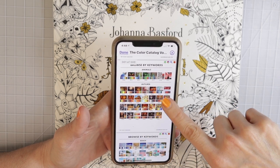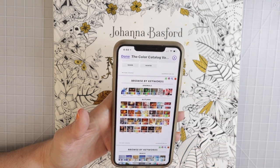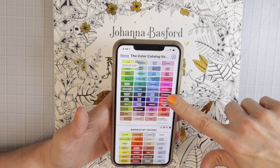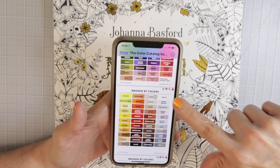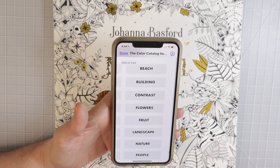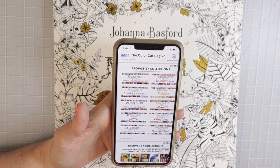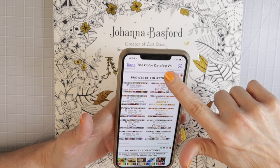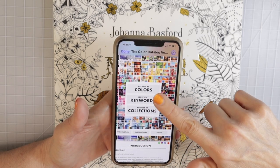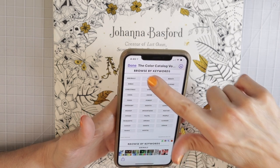That's going to bring me directly to the autumn color palettes. You can see it has the little home button which will take you right back to home, and the little color wheel. At the top of each page it has all of these options — you can zoom in, and there's a magnifying glass to take you to search. You've got these up in the top corner of every single page, or from the first page you can browse by colors, keywords, or collections. I'm going to go to keywords and then to autumn.